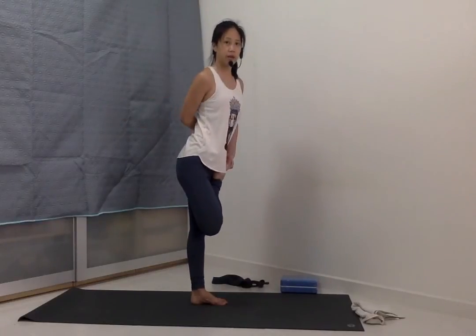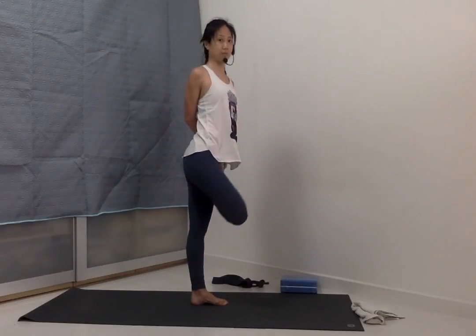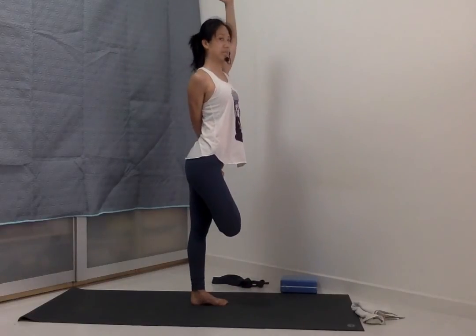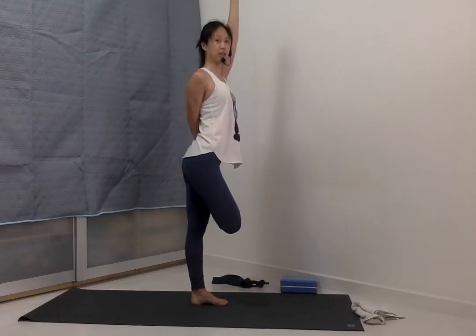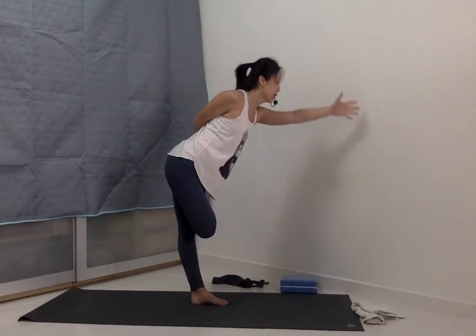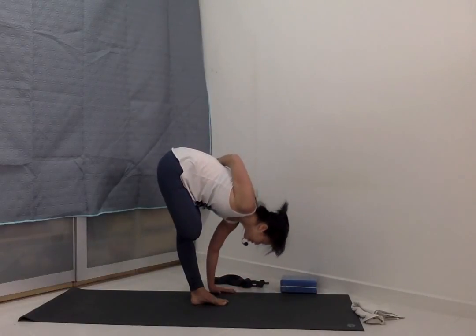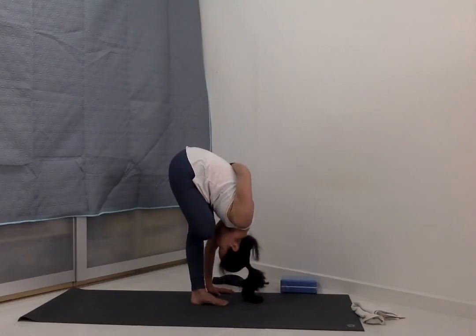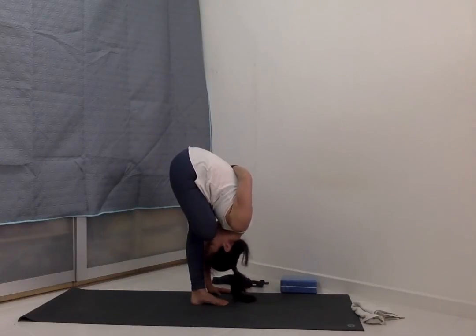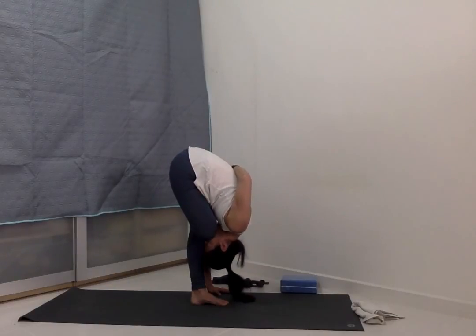Right hand behind, catching hold of the foot. Use a towel or strap if you need to. Inhale to extend the arms up. If you're in tree pose and you're working on balance, you can stay there. Exhale, coming all the way down. Palms to the ground, fingers in line with the toes, as you lengthen down into the floor. Release the right hand if you need to for support and for balance. Use your blocks. Be careful.